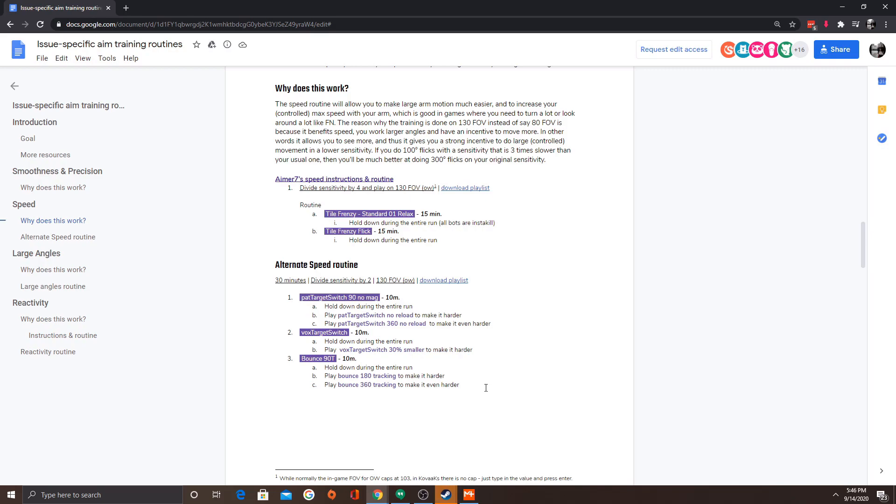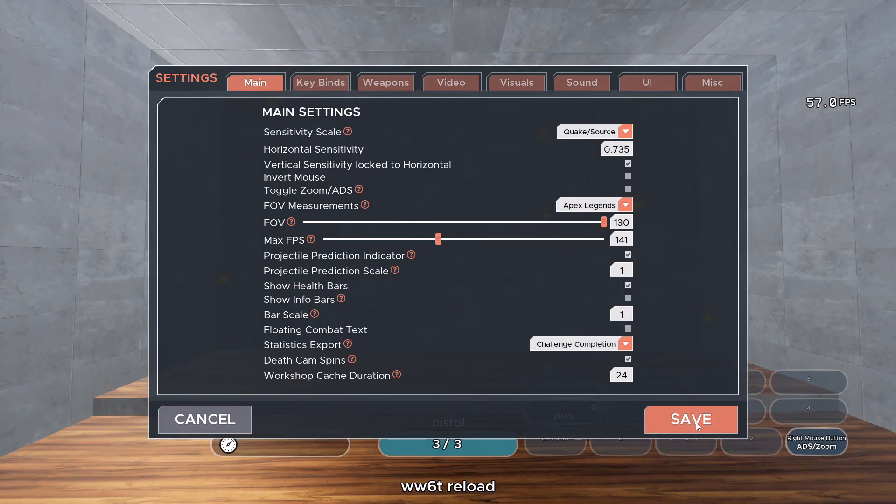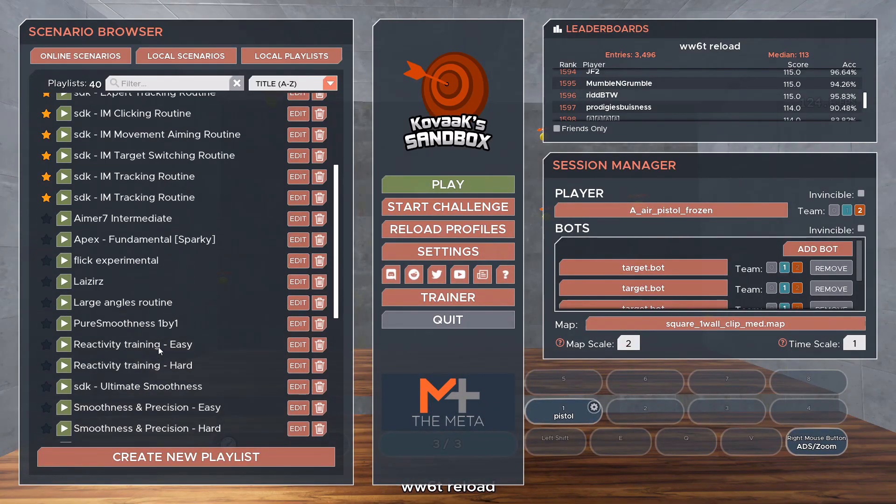I'll cover if it's beneficial, things of that nature. So I need to change this to 130 FOV, and my current sens is 1.47, so quick calculator because I can't do that math in my head. I'll pop that in, hit save, and I've already got this geared up.